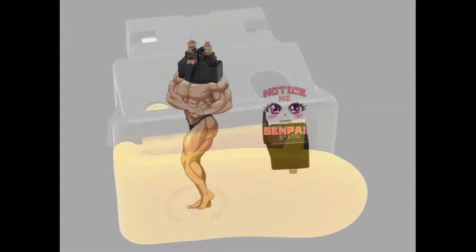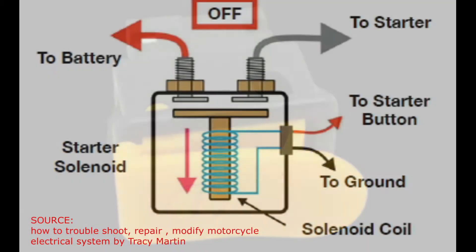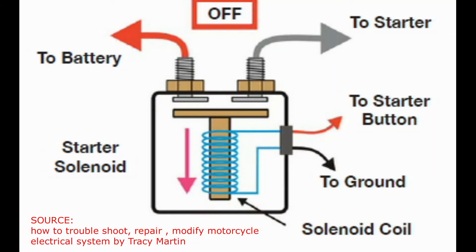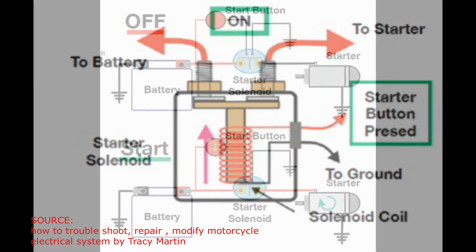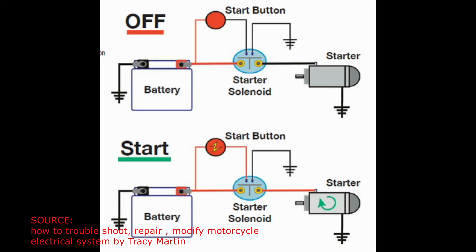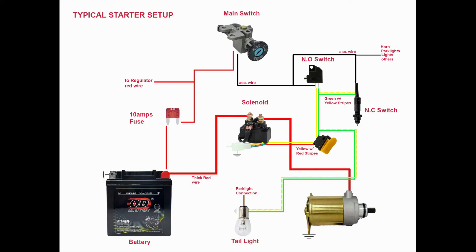When you push the starter button on the right handlebar, the solenoid energizes a low-amperage coil of wire. These coil wires produce a strong magnetic field, pushing the plunger upward and connecting the high-amperage terminals of the solenoid. The contact of these terminals allows current from the battery's positive terminal to flow to the starter motor, causing the starter to engage the engine's flywheel.